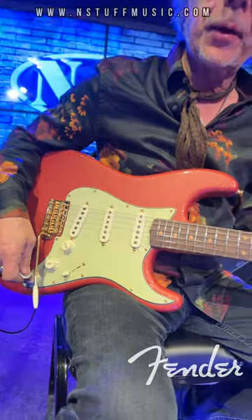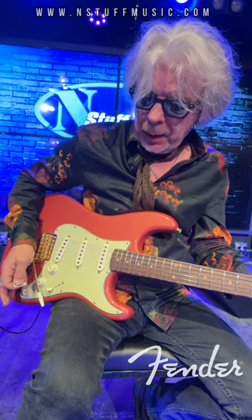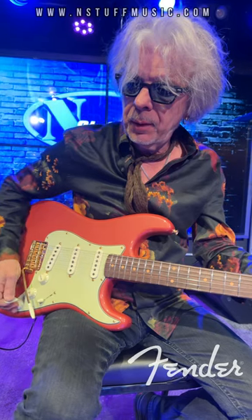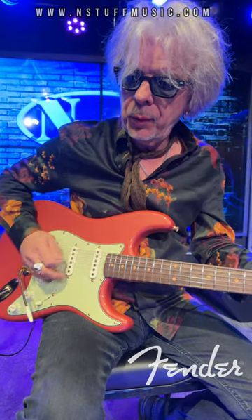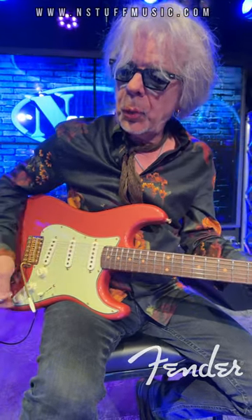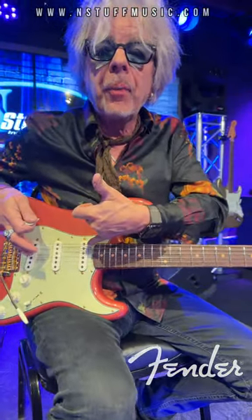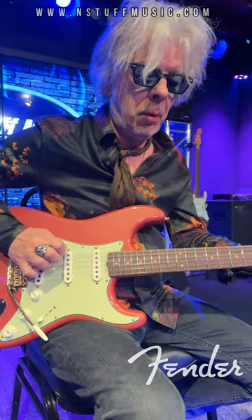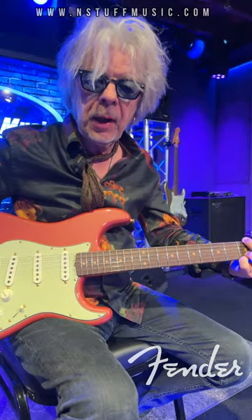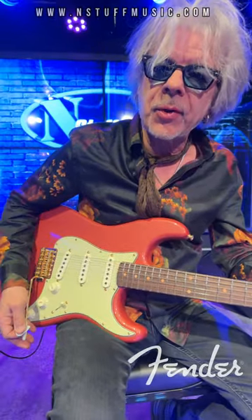There's a full blender circuit in the guitar so that if you're in your bridge position, you can dial in from zero to 100% of the neck position. When you've got it full on, it's basically front and back pickups at 100%, kind of like a tele thing. And by the same token, if you're in the neck position, you can bring in a little bit of the bridge or all the way up to 100% of the bridge.